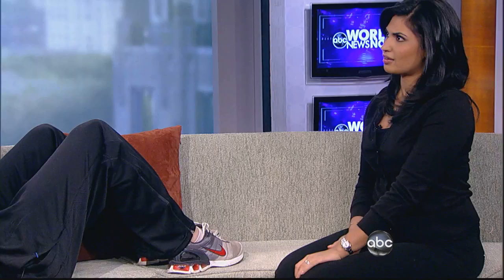Number two: we're going into an abdominal exercise. Your feet are going to be up on the couch, and you're going to raise your hands straight up into the air. Hold for a three count, then down. Your back will be flat — you want to make sure you keep your core tight, hands straight up.